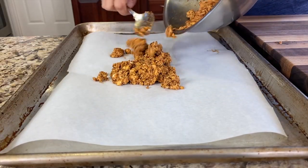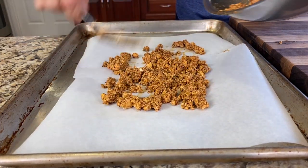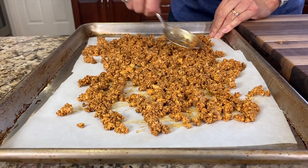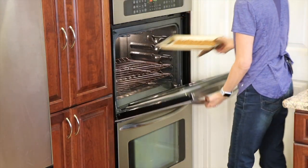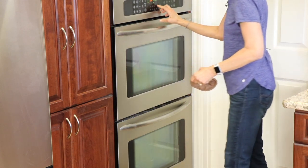We're going to pour our tofu onto a parchment paper-covered baking sheet and spread it out so that as it cooks, it can actually dry out the tofu. We're going to place this into a 350°F oven for 15 minutes, then give it a stir, and return it to the oven for another 20 minutes or so.